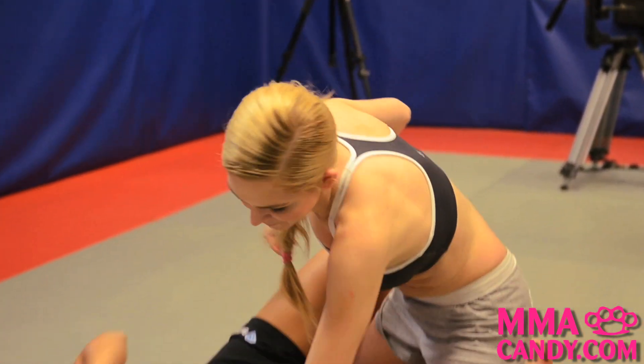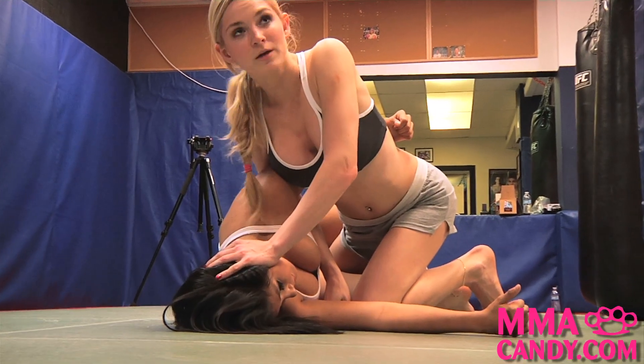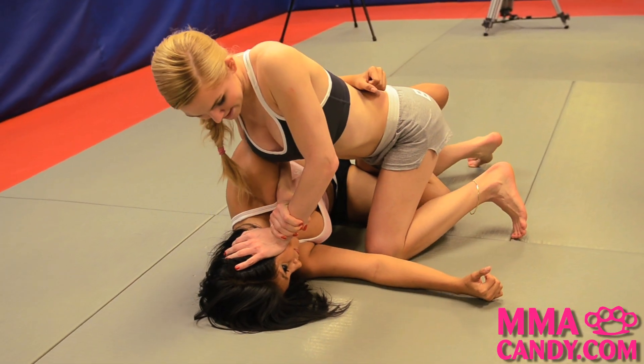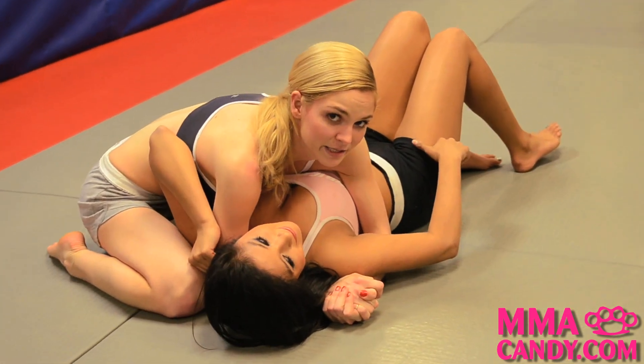To go from half guard to side control, my opponent's going to come in with the underhooks. I'm going to fish my arm through, apply pressure to her head, pushing as far down to the mat as I can, lock my wrist in there nice and tight, use it to apply pressure, come up on my toes, and move around to maintain side control.